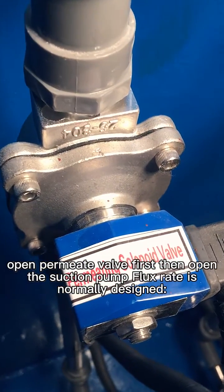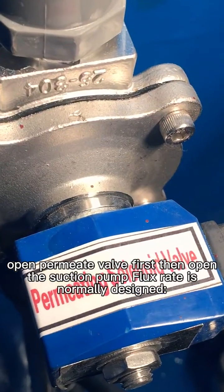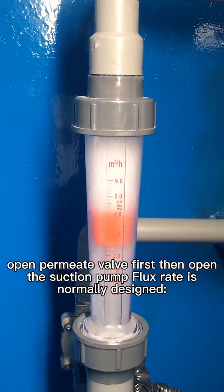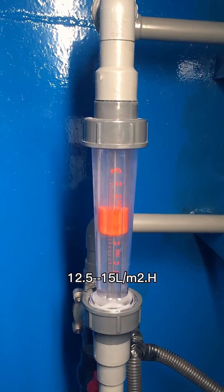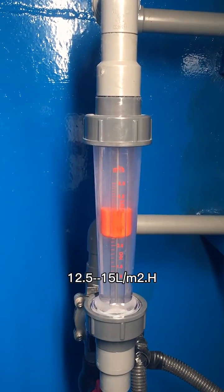Open the permeate valve first, then open the suction pump. Flux rate is normally designed at 12.5 to 15 liters per square meter per hour.